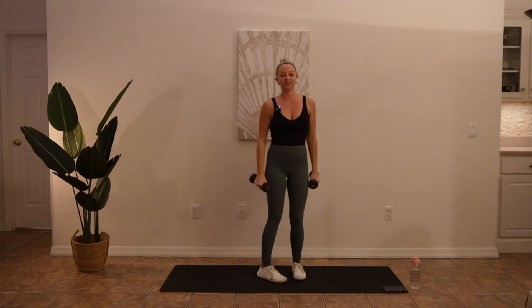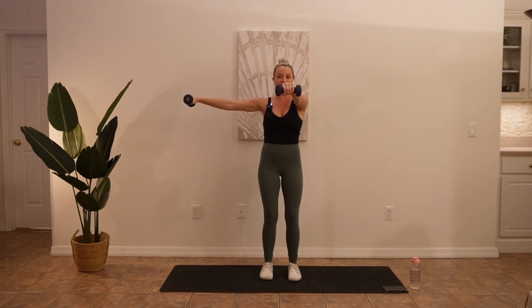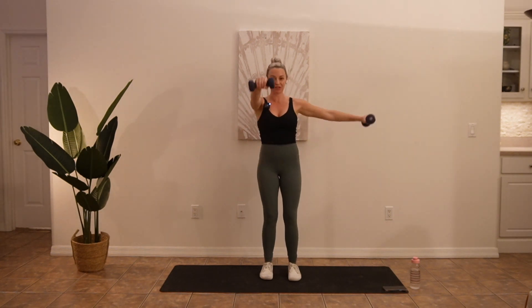The next exercise we're going to do is an alternating front to side raise. So one weight goes forward, the other goes to the side, and then you go to the other side of your body and keep switching.